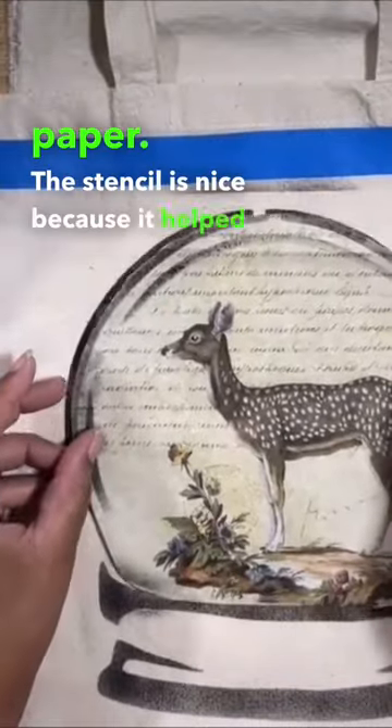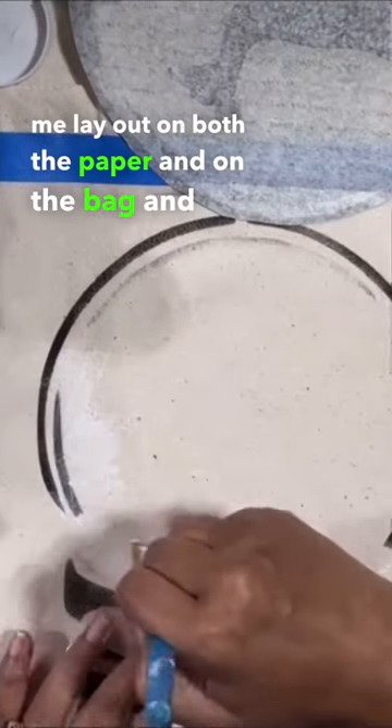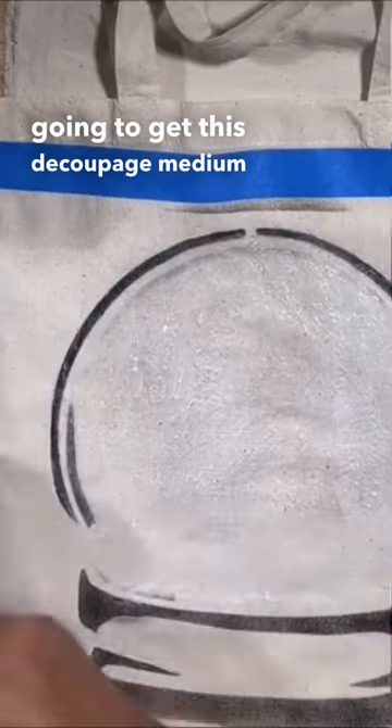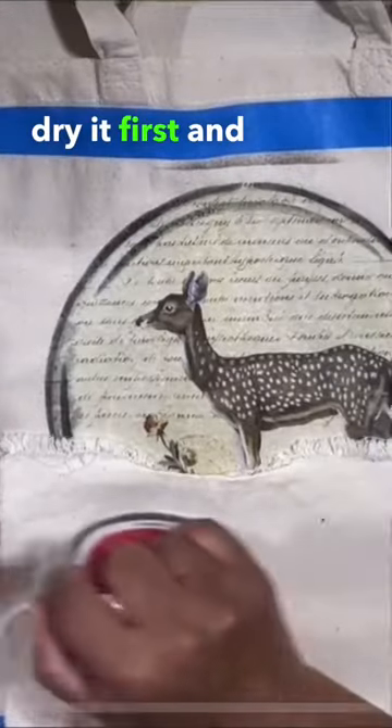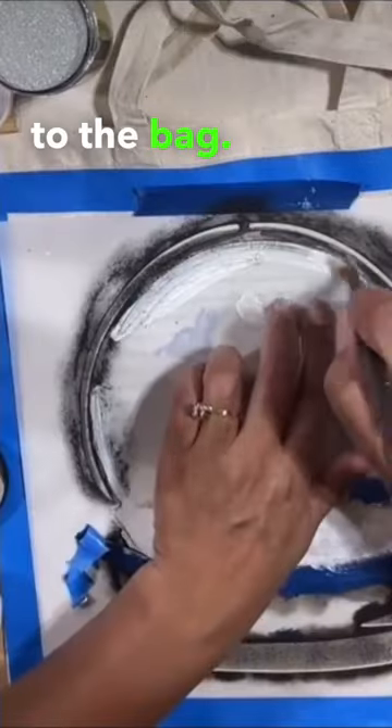The stencil is nice because it helped me lay out both the paper and on the bag. I'm going to get this decoupage medium on and then dry it first. Then, using my iron, I adhere the paper to the bag.